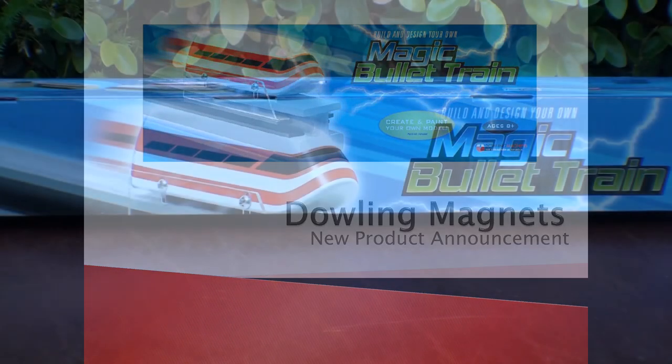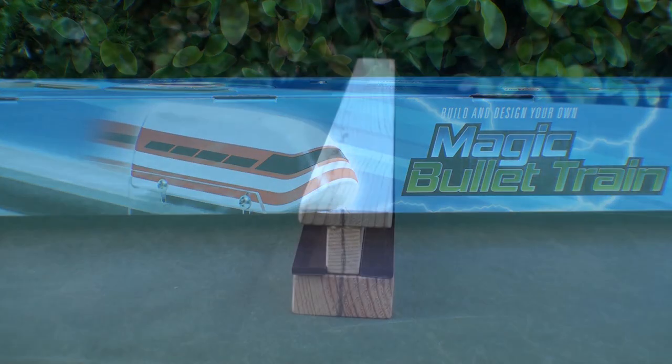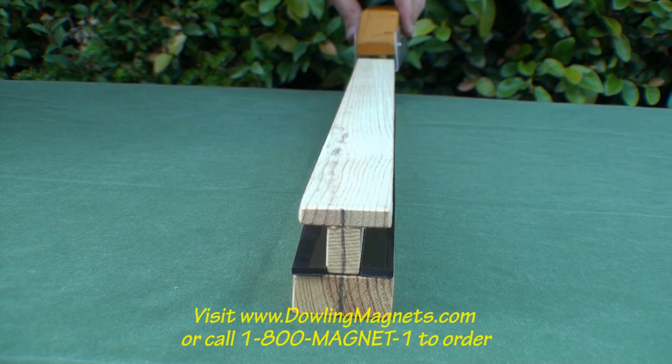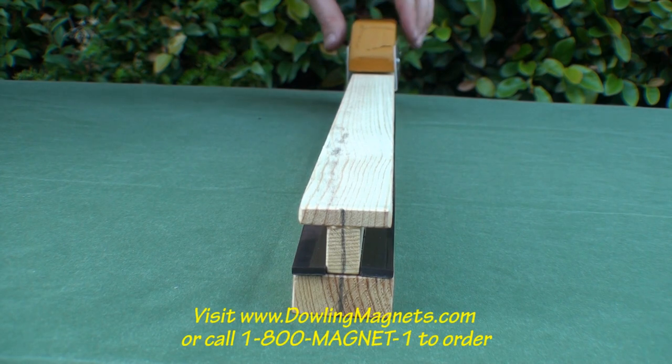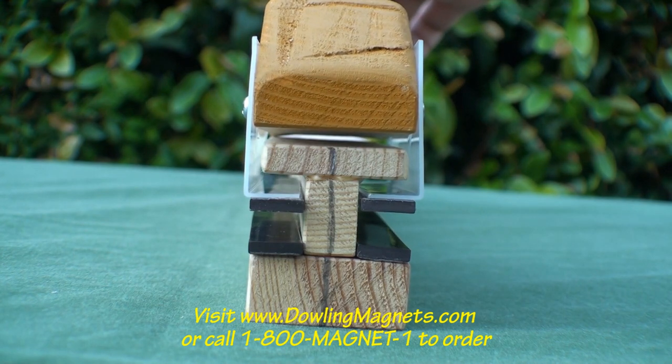Today we will be constructing Dowling Magnets Simply Science Magic Bullet Train. Here is the project in action. To order your own Magic Bullet Train kit, visit www.dowlingmagnets.com or call 1-800-MAGNET-1.